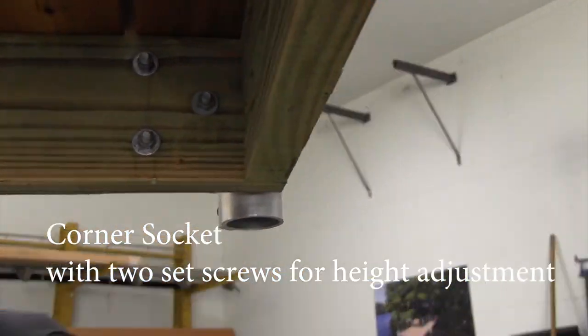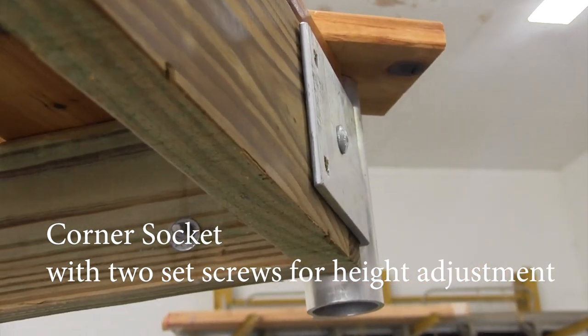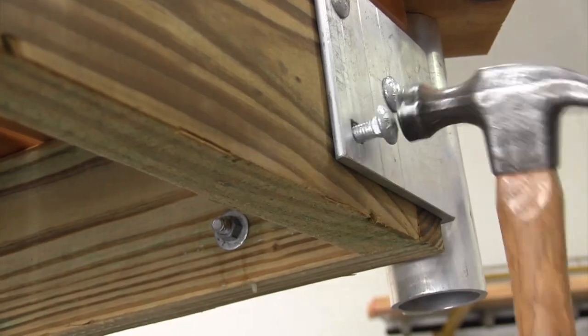Build your own dock with the corner socket by Great Northern Docks. This pipe bracket fits inch and a half schedule 40 galvanized pipe, available locally at your pipe supply store.